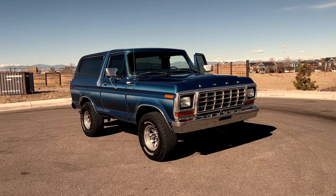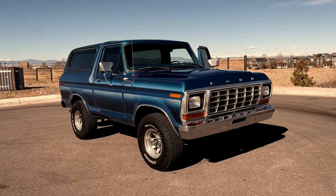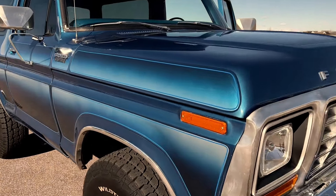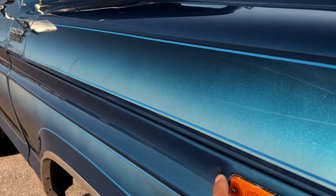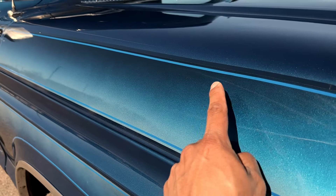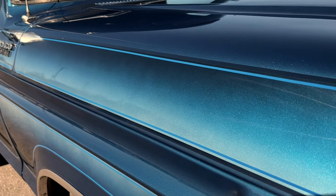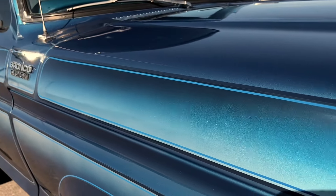This is a '79 Bronco Custom. It's got a custom paint job — three colors: silver, medium blue, and dark blue on the edge. It's paint and then there's a vinyl pinstripe on the edges.